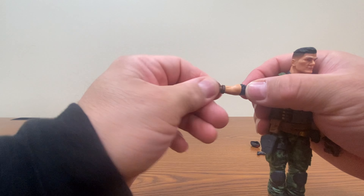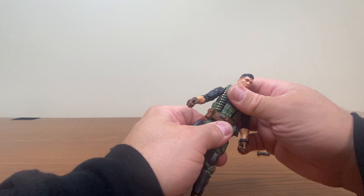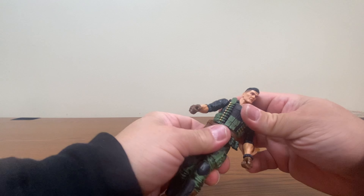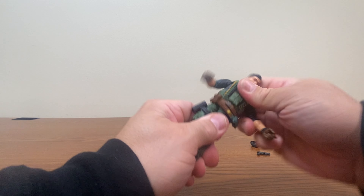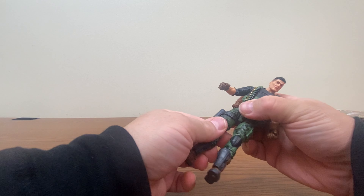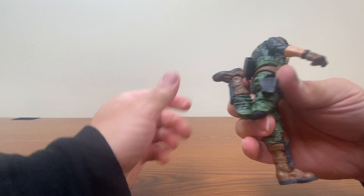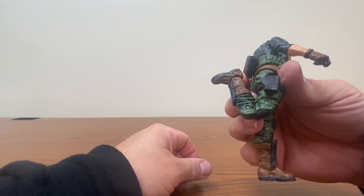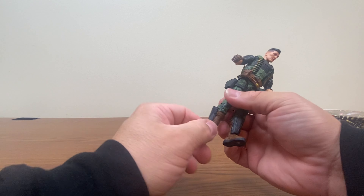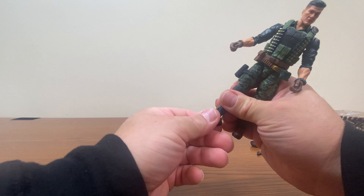As far as articulation goes, he's got a hinge joint in the neck. His head's on a ball joint and a hinge joint, so he's got some pretty good range of motion. We've got the butterfly joint that G.I. Joe has. Arms go up, down, spin around, bicep swivel, double jointed elbows. Although with the size of his forearm and bicep, you don't get quite the same closure as some other figures. The hand spins, and he has an in and out hinge on his wrist.